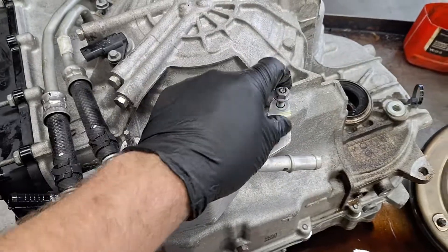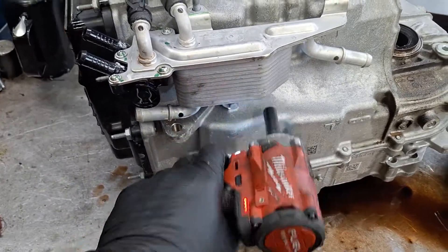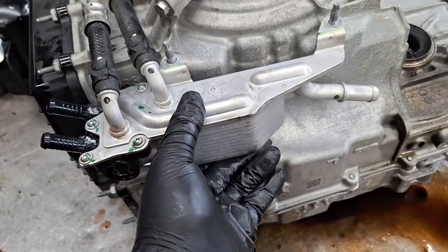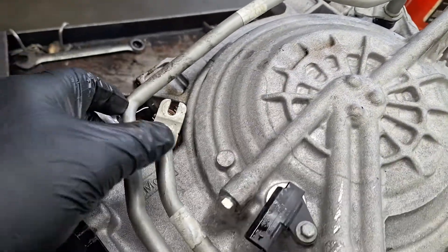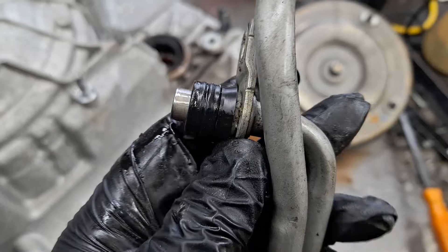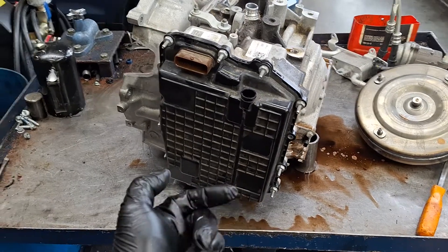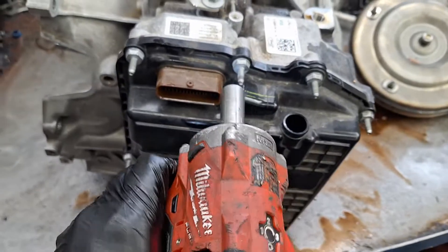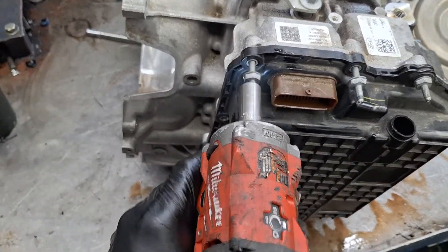The video might get a little long, but I hope you enjoy it. There are two seals on here — the actual seal itself and then a positioner or blocker ring. I've got it on the trans stand now. I'm going to take all these 13-millimeter studs off for the valve body cover.